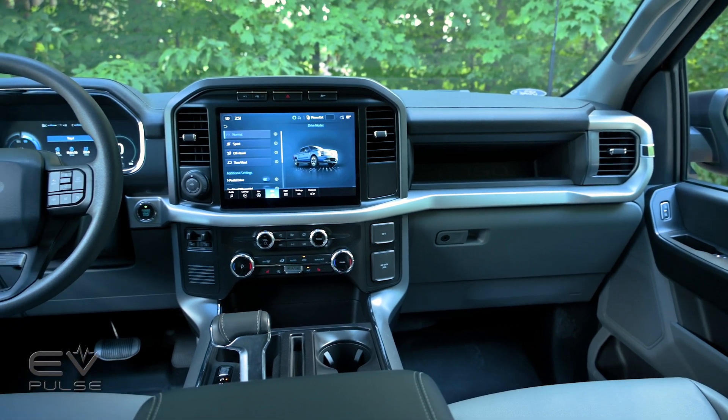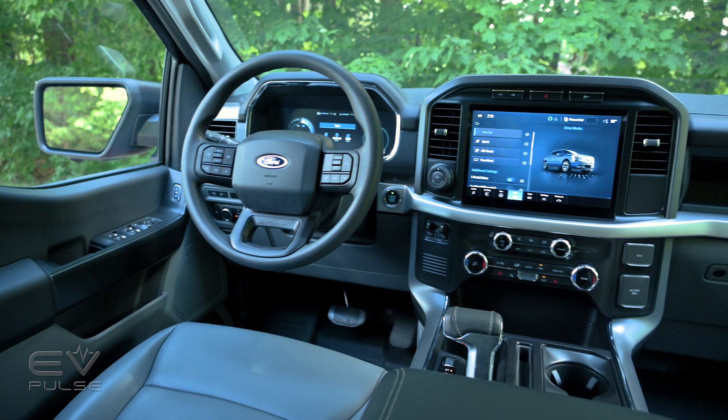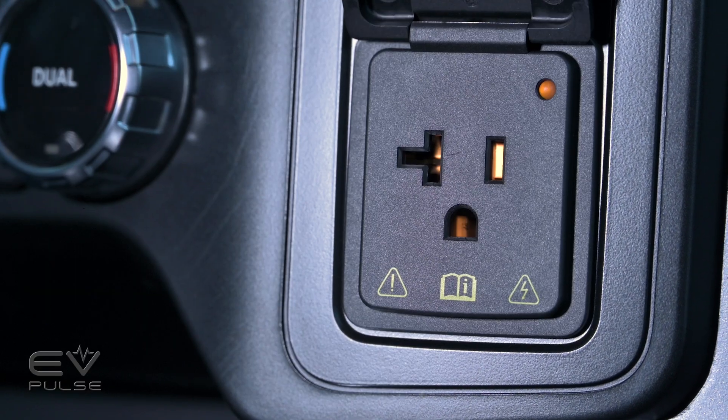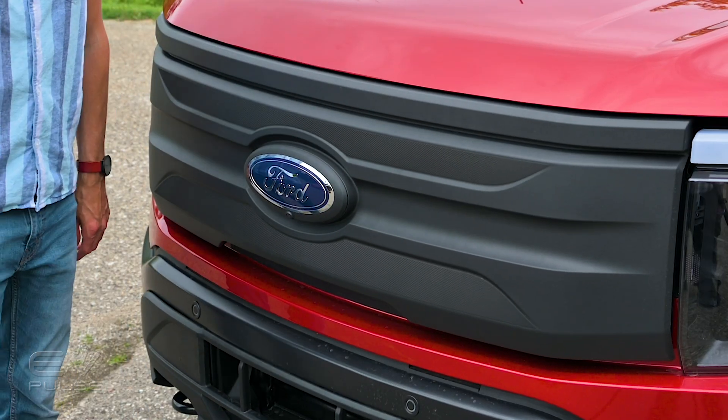Combustion-powered trucks can get Pro Power Onboard in three flavors: 2.0, 2.4, and 7.2 kilowatts. However, the Lightning comes standard with 2.4, though for $1,200 additional dollars, you can get Pro Power Onboard with 9.6 kilowatts of exportable juice, which is what we have here.